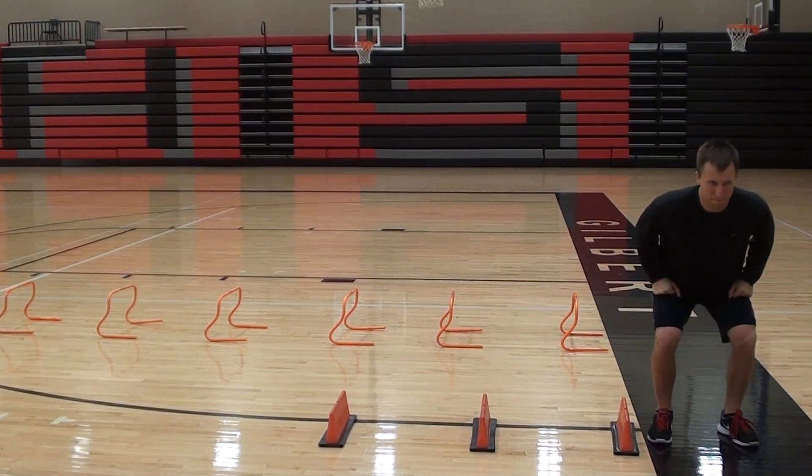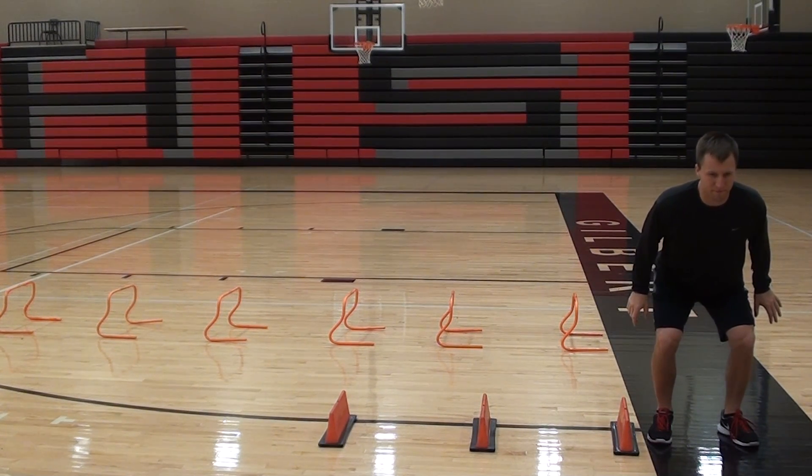Double leg lateral mini hurdle hop — being quick off the ground, jumping over the hurdles with both feet together, being quick off the ground, hitting the outside hurdle and going back the other way. Go.